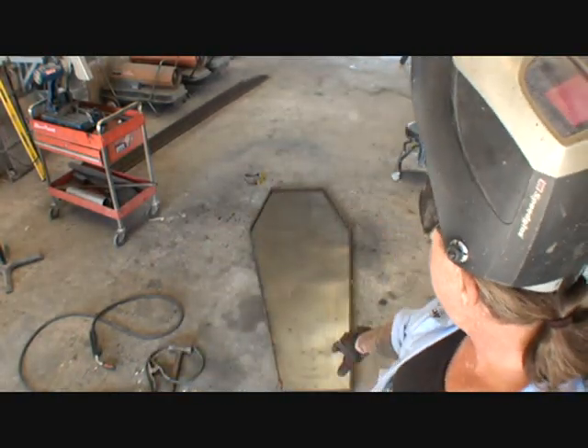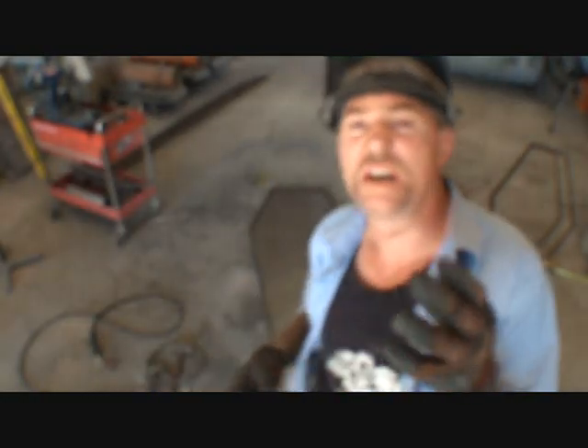I'll measure it out precisely so it's perpendicularly spaced out, so when I tack weld all the sheet metal on, it's not going to be all warped and messed up.